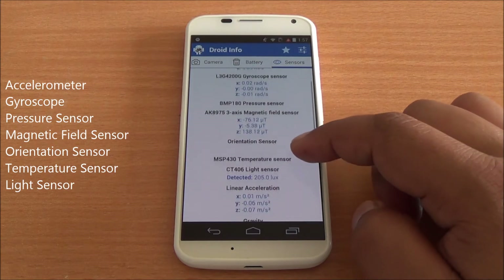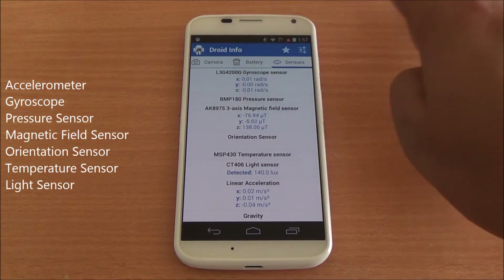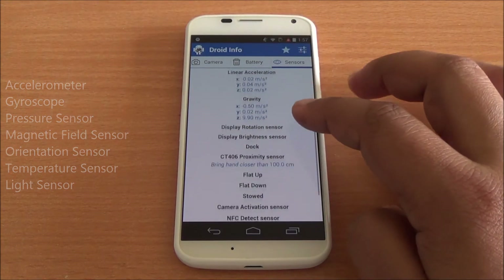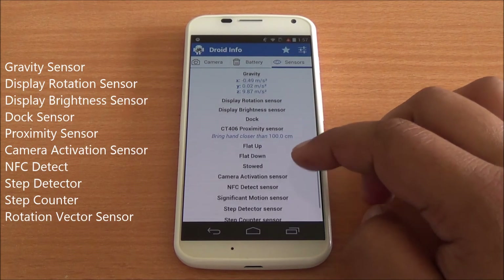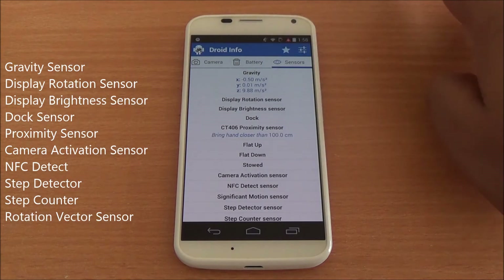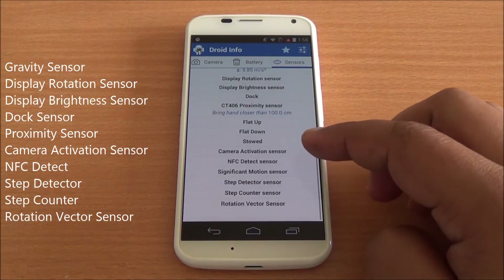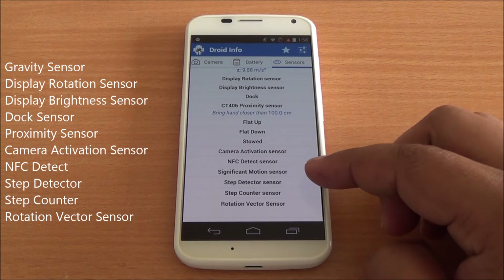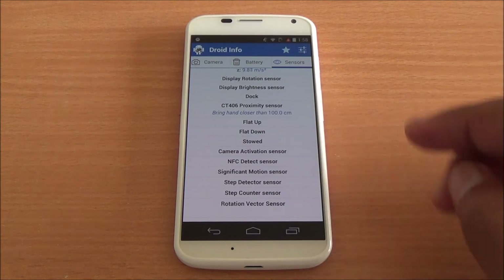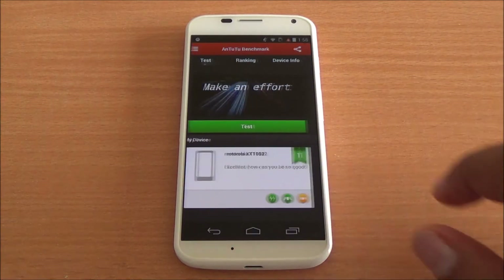The device includes several sensors: an accelerometer, gyroscope, pressure sensor, magnetic field sensor, orientation sensor, temperature sensor, light sensor, gravity sensor, display rotation sensor, and proximity sensor. There are also health monitors including a step detector and step counter, which can be used in fitness applications.